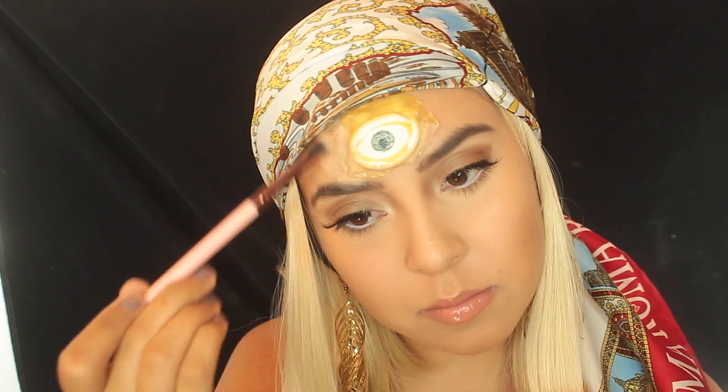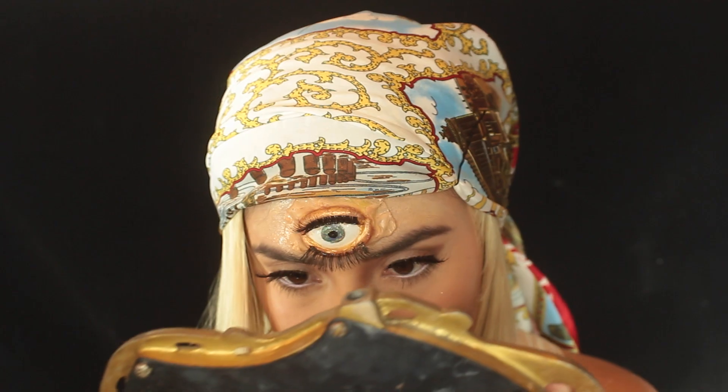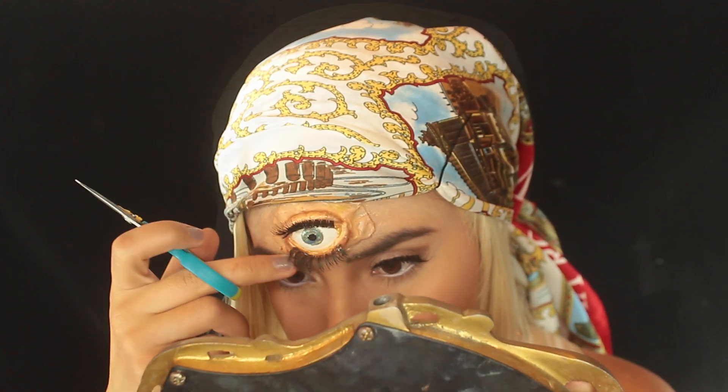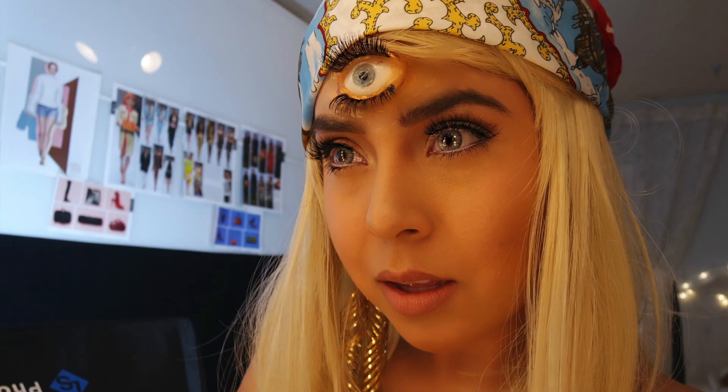To add some detail, all you want to do is add some foundation, some eyeshadow — and my favorite part are the lashes, because this makes it look really, really real.